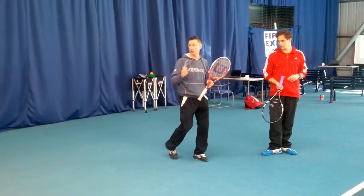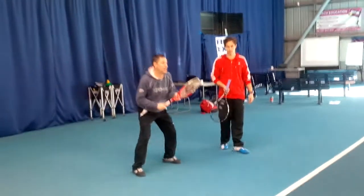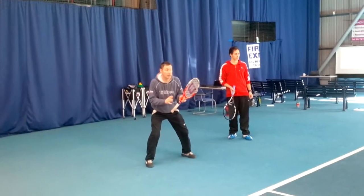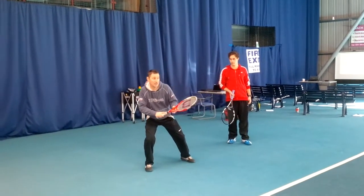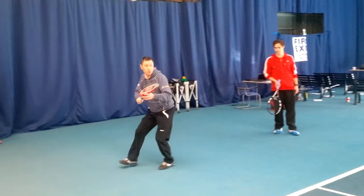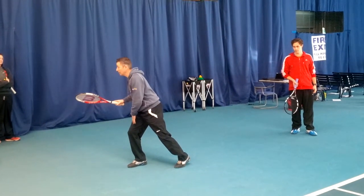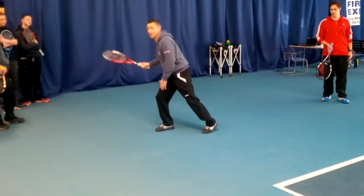So the order is as such: ready, split, then we've got to move in whichever direction, then we're going to go hands, shoulders, then the racquet. And look — I'm loaded up here on my right foot, I'm behind the ball.